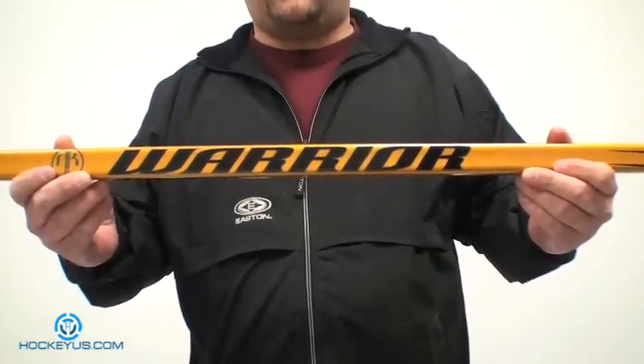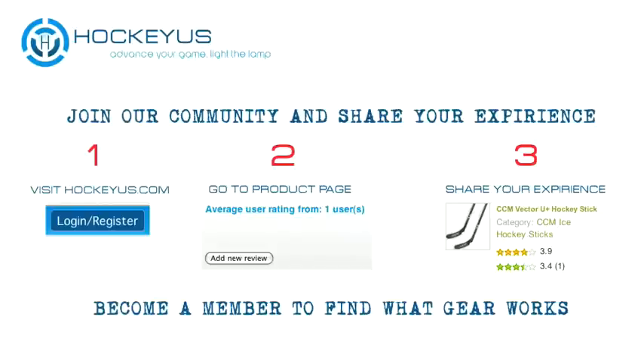Thank you for joining us here at HockeyUs.com. Sign up for our website today at HockeyUs.com. Become a member and join the HockeyUs community. Help us rate different products that we review here, and also give us an idea of what products you'd like to see us review.